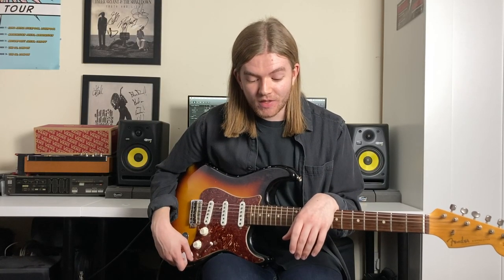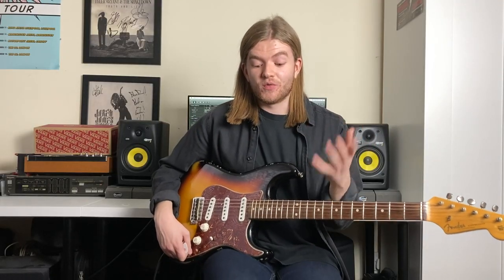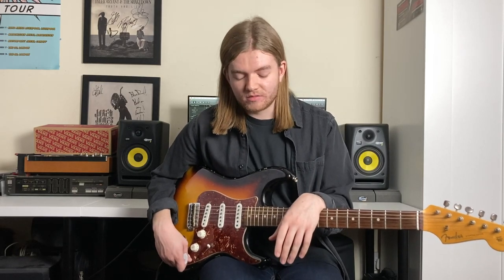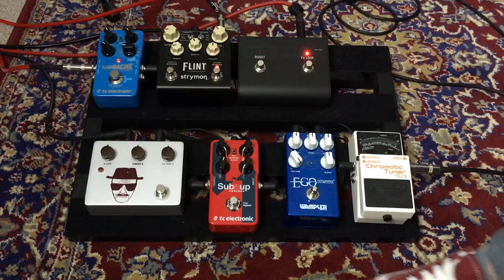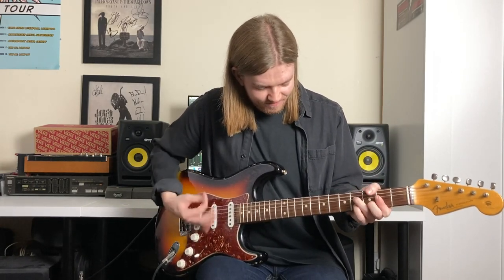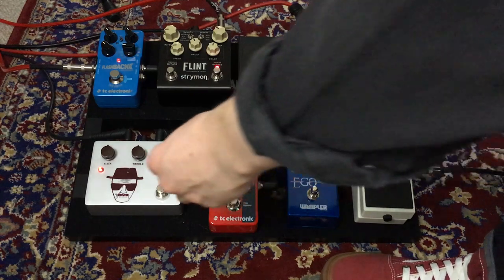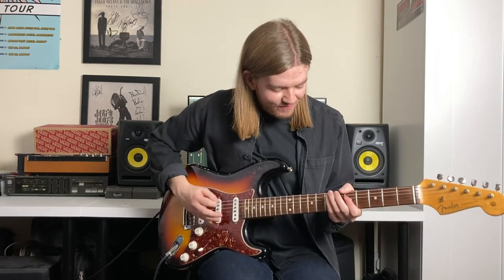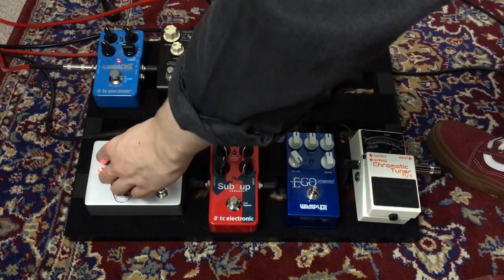Next up we've got the pedal with no name, but I call it the Breaking Bad Overdrive pedal — I've also done a review of this pedal so I'll put that in the description below. It's basically just a Klon-style pedal but it's awesome, a really cool pedal. So this is just what's in the loop with the Breaking Bad. Let's put the gain up fairly high and you can see what I mean.